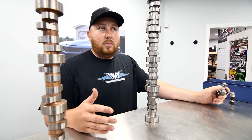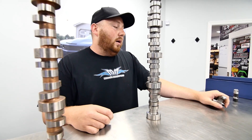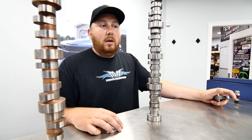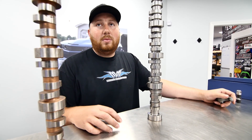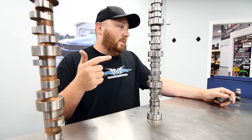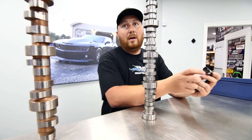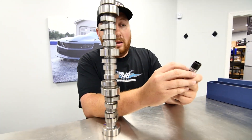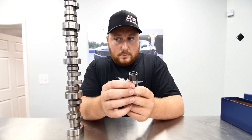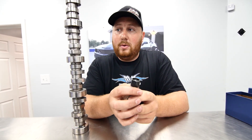With a solid roller you can run a much faster ramp and better control the valve. If you run a solid roller cam in a hydraulic roller setup, people do it, but it's very hard to control the valve. It's all about valve control. If you have too much spring pressure for the cup in the lifter, it collapses the cup at 8000 RPM and you're actually making less pressure. You want to slow the ramp down on a hydraulic roller and control it properly.